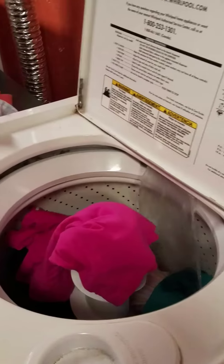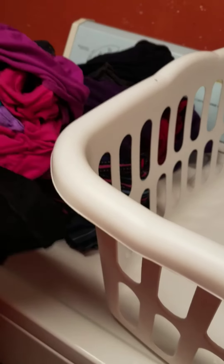Let's move over here to the dryer where I have my three wool dryer balls — one, two, three. Put those in with this load of clothes.